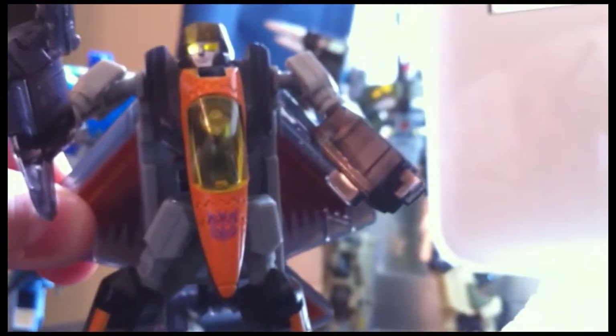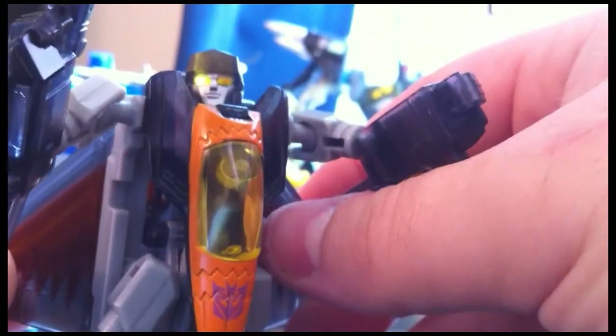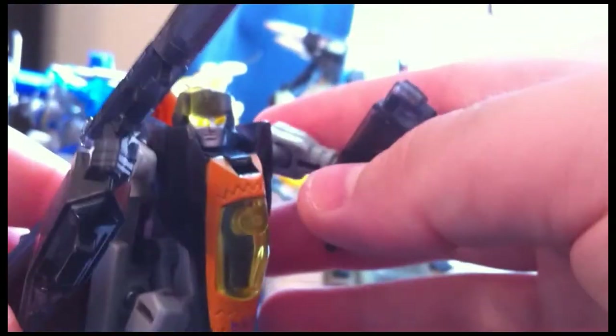I don't really have other Robot Masters figures — he's the only one I have. So if I choose to pick up more, that would be interesting to see. Great attention to detail on this figure, and a great amount of posability because of the ball joints — which I'm not a big fan of, but you do get a lot of posability from them. I'm a big fan of Seekers and Jets, and I think he's a really cool one. He stands out pretty nicely.